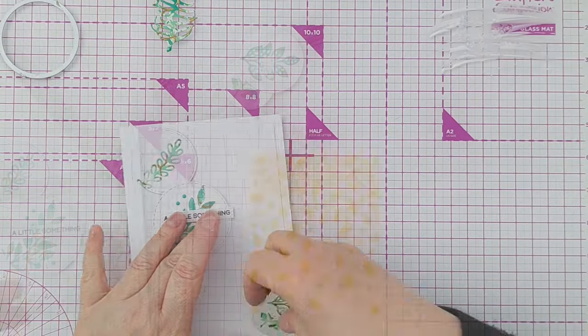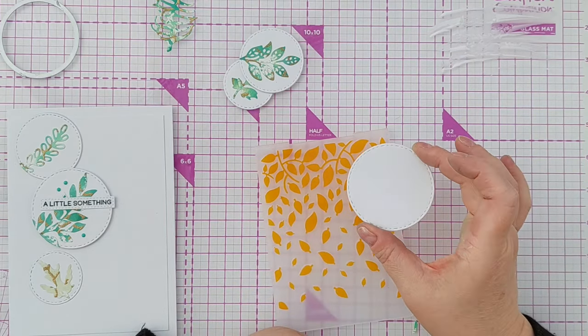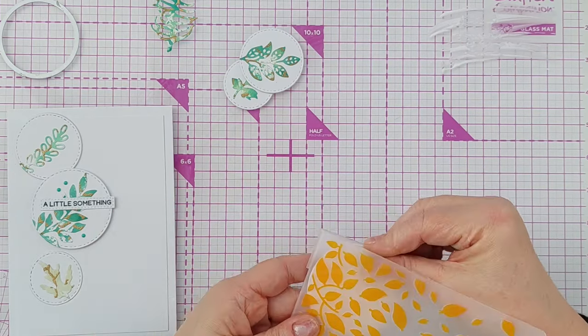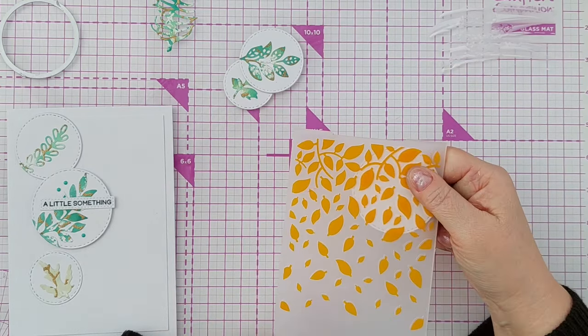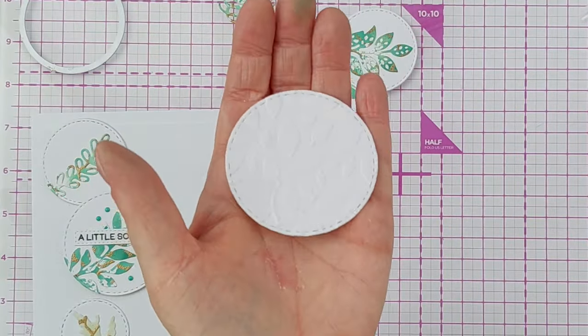For my large circle I'm going to do something slightly different. I've cut a large stitched circle out of hammered white cardstock and I'm going to give it a leafy embossed texture by running it through my Cuttlebug in this embossing folder. So there we have our leafy embossed circle.